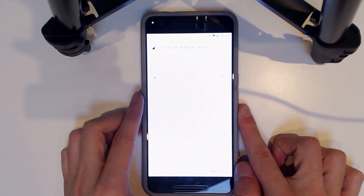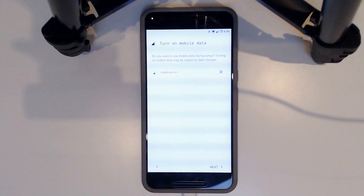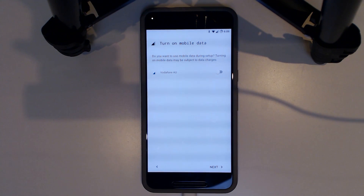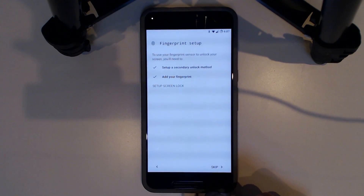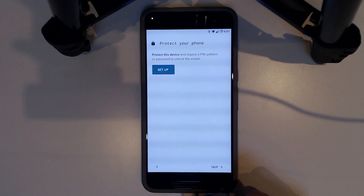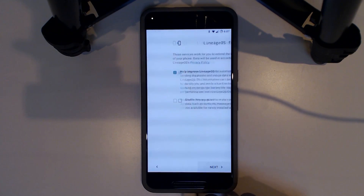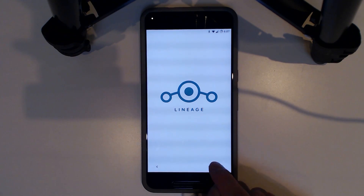It's asking us if we want to turn on mobile data — quite interesting to look at. The setup also includes fingerprint setup and the ability to set a PIN. Sorry if the image looks grainy and dark, but this will have to do.